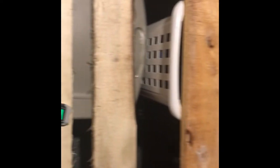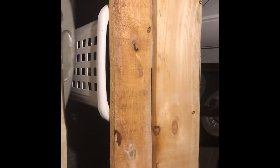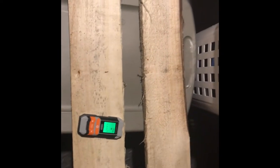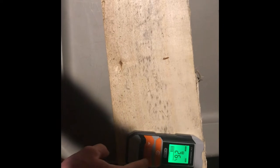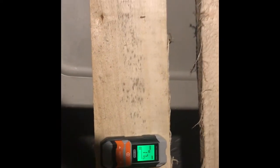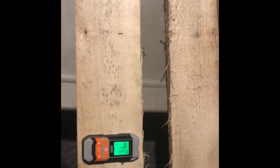So we brought the wood inside now for a couple of days — definitely not frozen anymore. I'm wondering if when frozen, the pin is not a great option. Let's go through these again and see. We'll do pinless first, then pin.